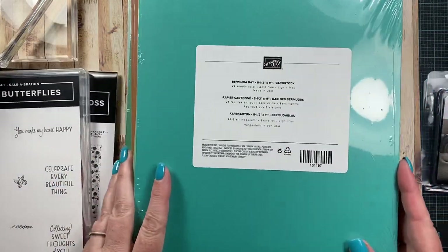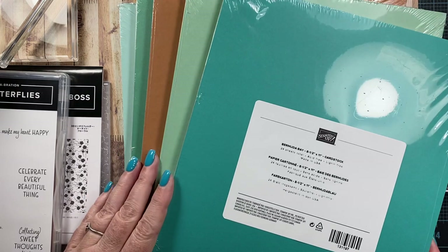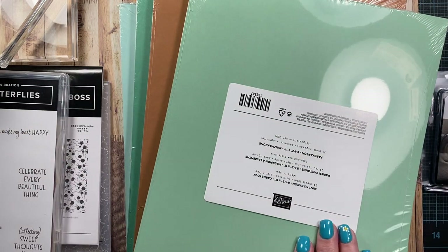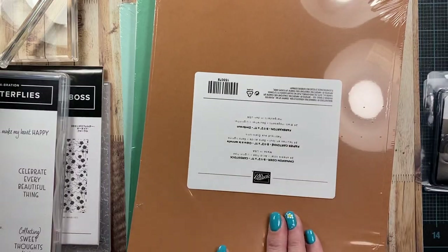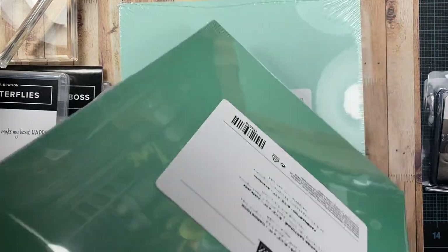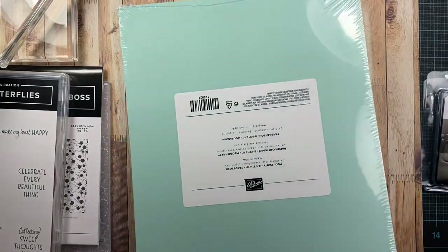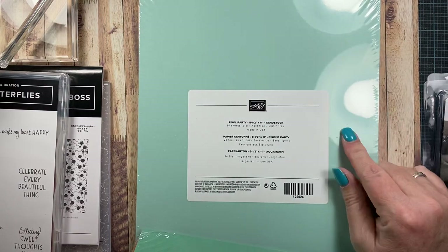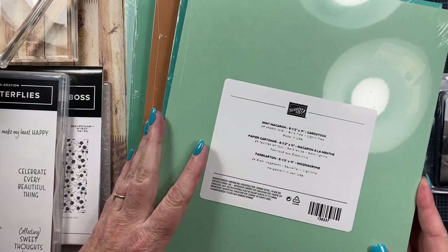So catching butterflies. And then I picked up some paper that I was out of. I picked up this really pretty springy color palette. There's Bermuda Bay — this color is really pretty — Mint Macaroon, Cinnamon Cider — that's a pretty color too — Just Jade, another really beautiful color, I love that color. And then finally I got Pool Party. I was completely out of this soft blue. I like the aqua blue better than the powdery baby blue, so I like this color a lot. Anyways, those pretty colors came in today.